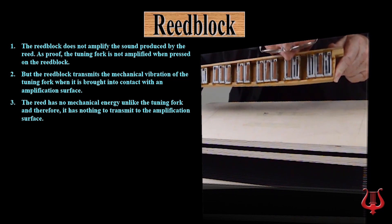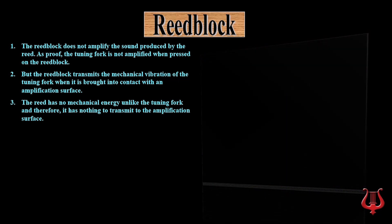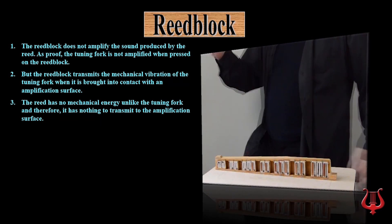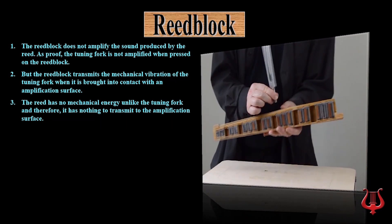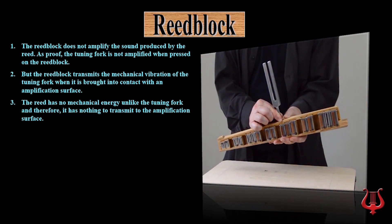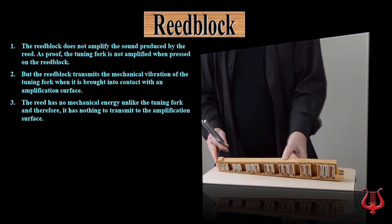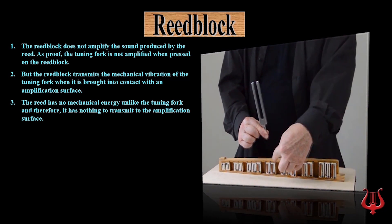Notice when I blow in the reed block. It's the same sound when the reed block is not in contact with the surface as when it is in contact with the surface, unlike the tuning fork that has energy to transmit. The sound is produced inside the sound hole, not by the mechanical energy of the reed itself.